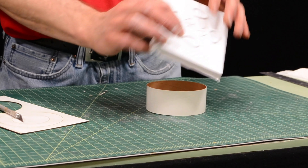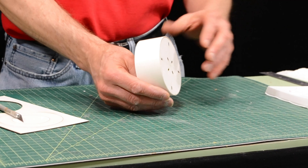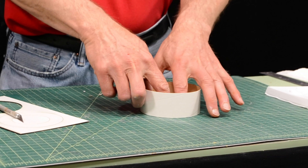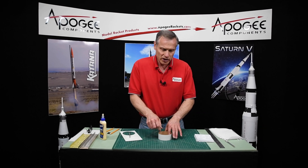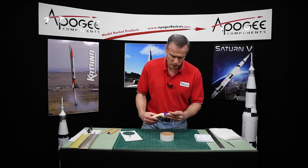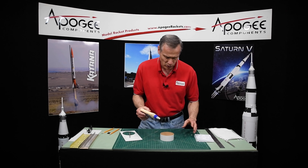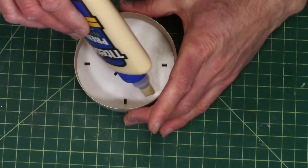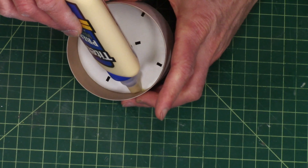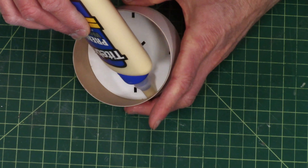We're going to glue this vacuform wrap onto it, so we don't want it recessed because that's going to make it harder to glue. From the inside, push down on it so that it's nice and flush, and then take your wood glue and put a bead of glue around the inside perimeter, and then just smooth it out with your finger or with a Q-tip, and then set this aside to dry.